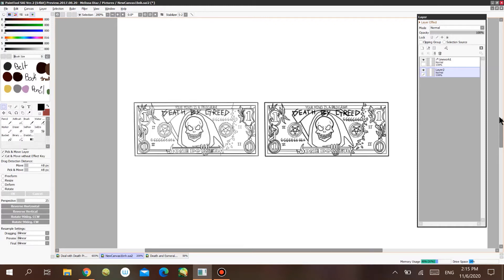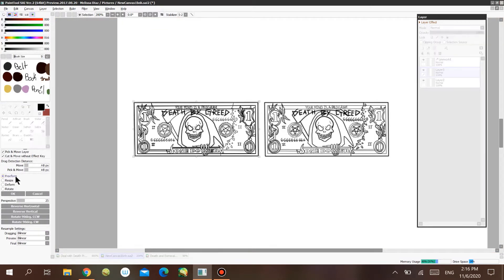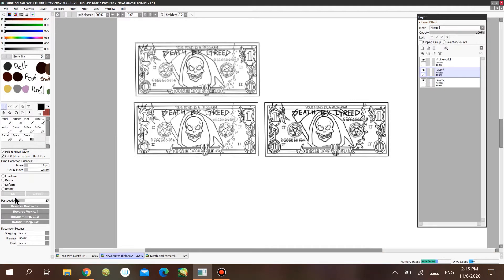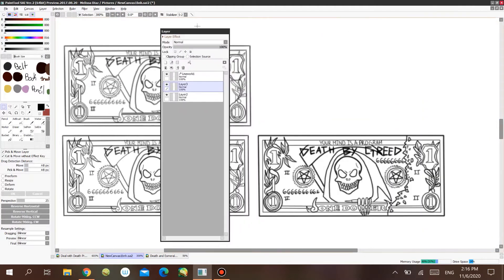When you do line work on a regular layer and try to copy and paste it — make duplicates — it won't make clean duplicates. It gets blurred and pixelated. I have a dollar bill here as an example. Because the regular layer doesn't have vector lines, it gets all pixelated and blurred. You can see the difference between the original and the copy-pasted version. Let me zoom in to show you — see how pixelated it gets.